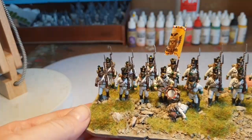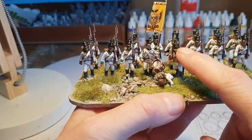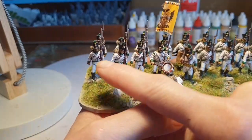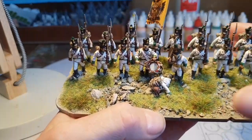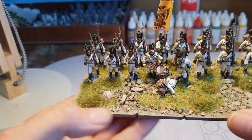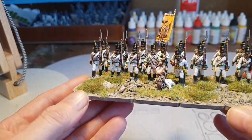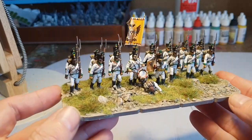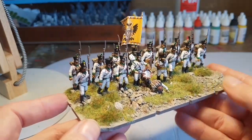I've finished another battalion. This guy here is Front Rank, this guy is Perry, and this one I think is Perry plastic. Most of the rank and file are Perry plastic and I think the standard bearer is a Victrix miniature, so again it's another battalion on one of my large bases.